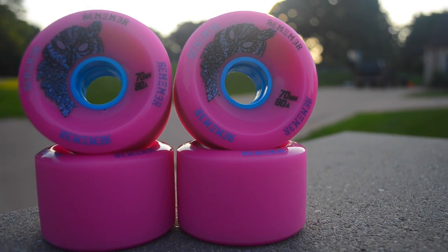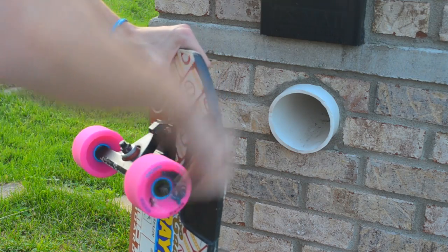The Remember Hoots measure in at 70 millimeters tall and are ADA. They also have a 38 millimeter contact patch and come pre-broken in. Both my brother and I are going to do a couple of slides on these and see how they are right out of the package.